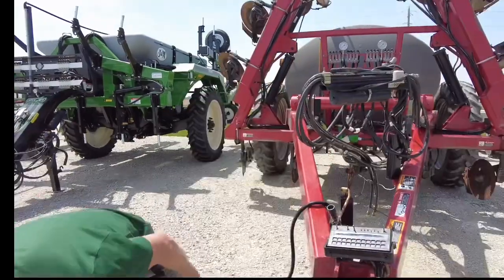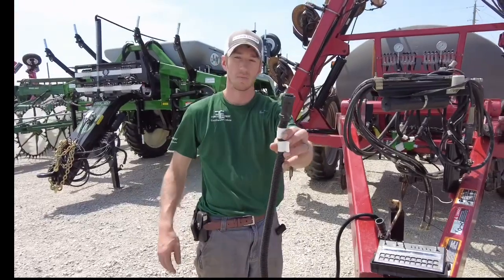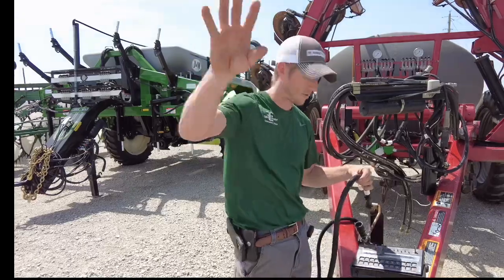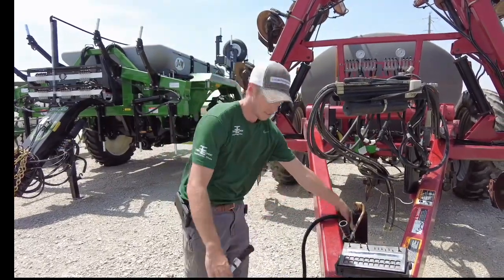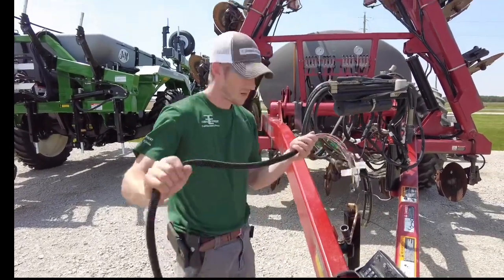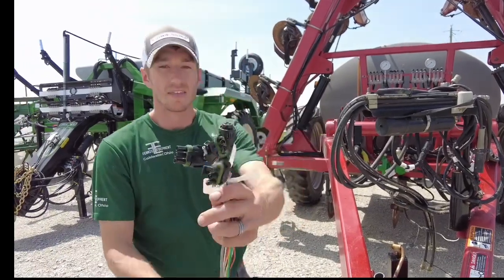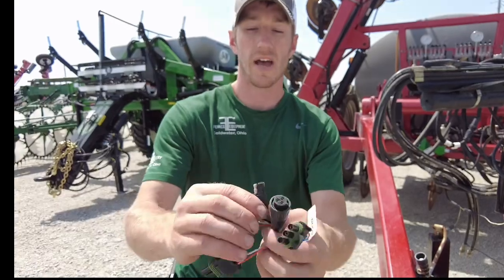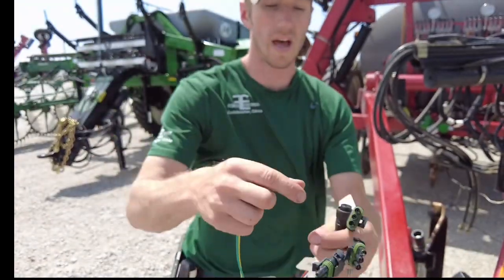We've got the console cable plugged into the console, and now we've got this end of the console cable — if you can imagine, this is going to hang about right here coming from the tractor, because the console will be in the tractor. From here we plug in our Raven product cable.